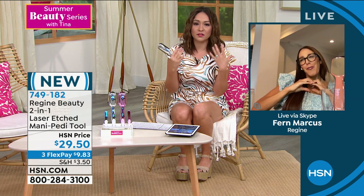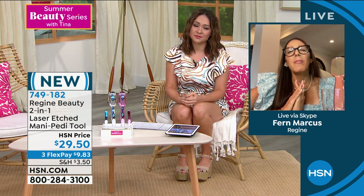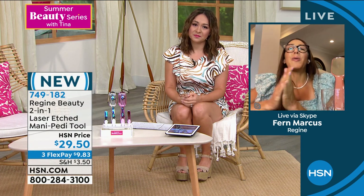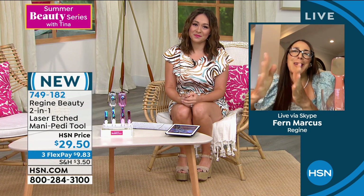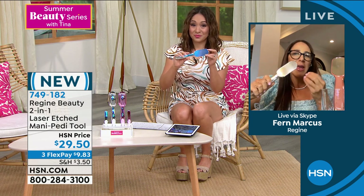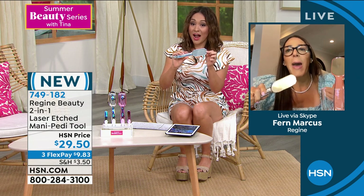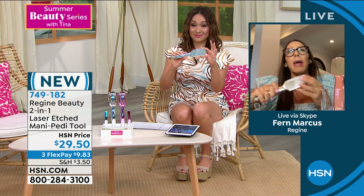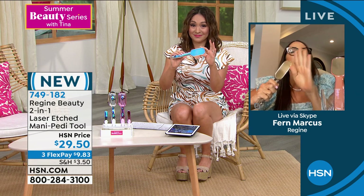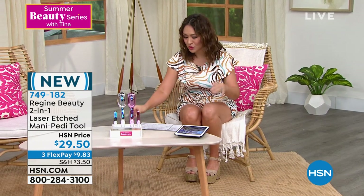Fern, I asked for you to be in my summer beauty series because I love you and your products, so thank you for coming in this morning. Once these are gone, we're not going to get them back for a long time — there's huge demand. So definitely if you want it, get it. Chrome or pink!